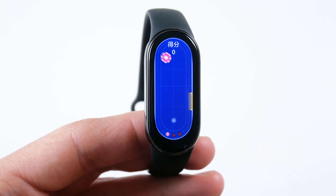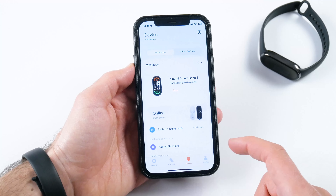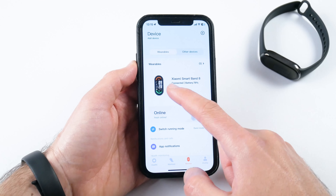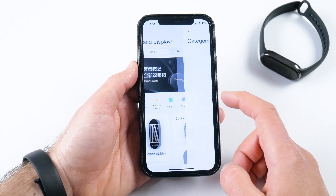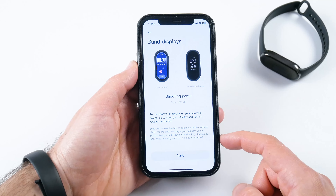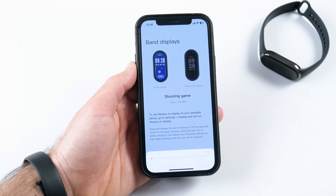Xiaomi Smart Band 8 also has several games. You cannot find them on the bracelet itself — you need to open the Mi Fitness app on the smartphone, then go to Device and select Band Display. Now go to Categories and select Fresh and Fun. As you can see, there are four games available. In fact, these are watch faces, not real games.